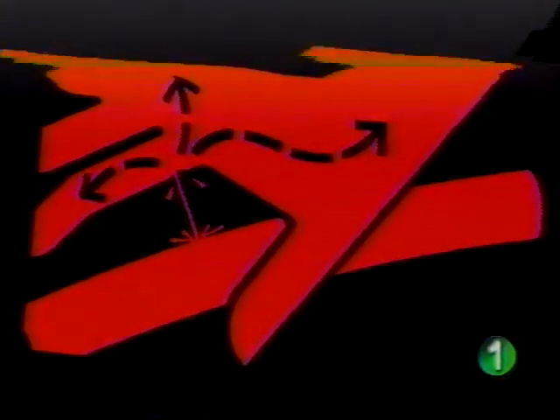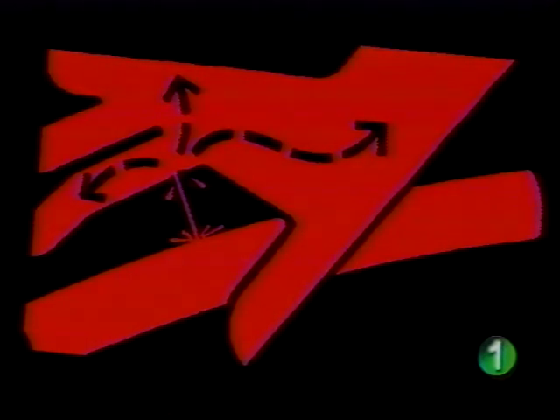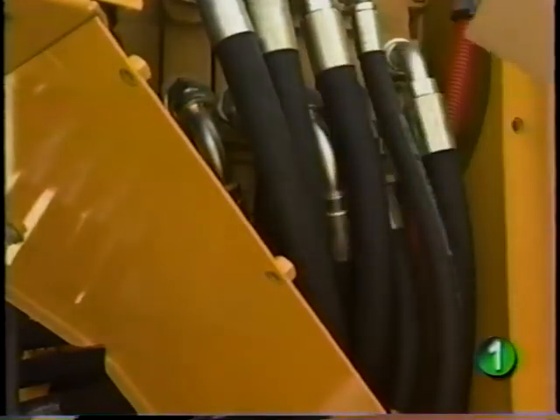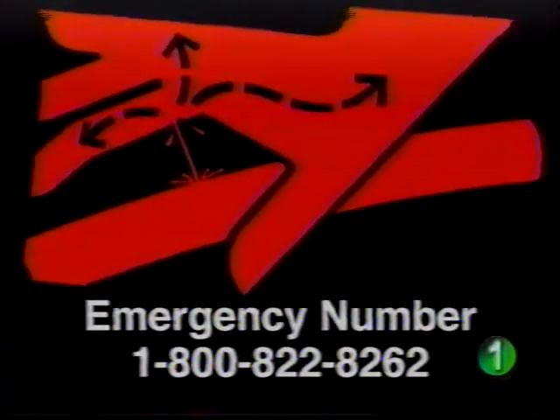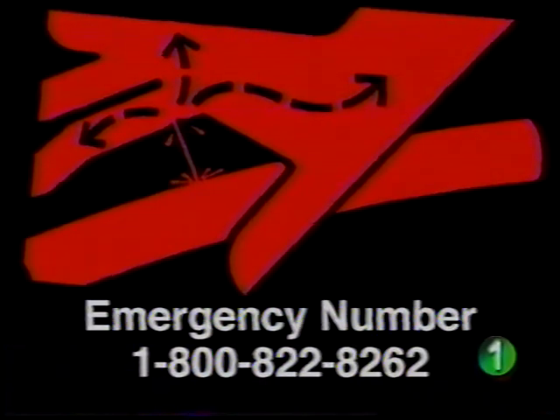A special warning about searching for high pressure leaks: escaping fluid under pressure can penetrate the skin causing serious injury. Search for leaks with a piece of cardboard. If an accident occurs, see a doctor immediately — don't wait. Medical advice on treating injection injuries is available 24 hours a day from the Deere & Company Medical Department at the toll-free number on the screen.